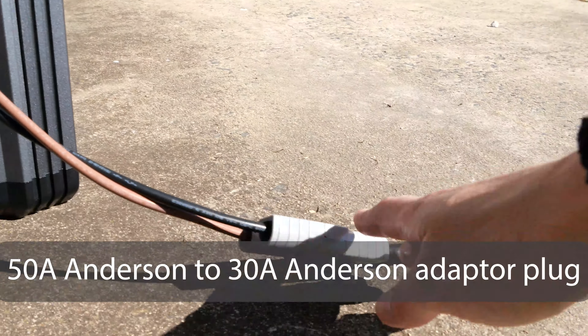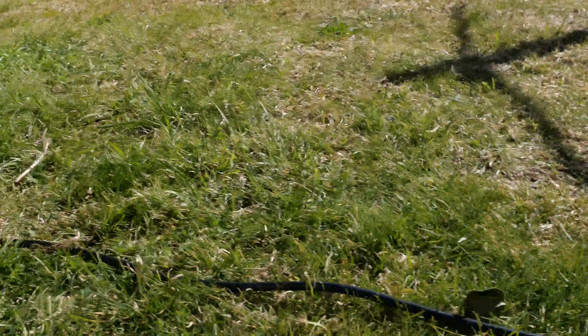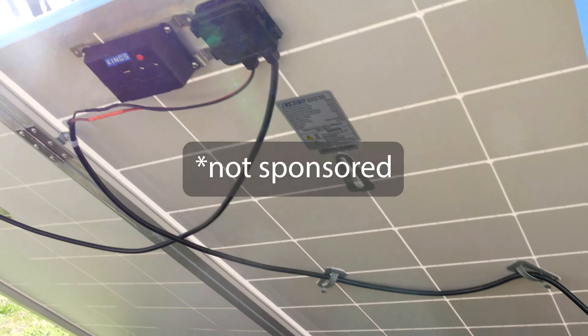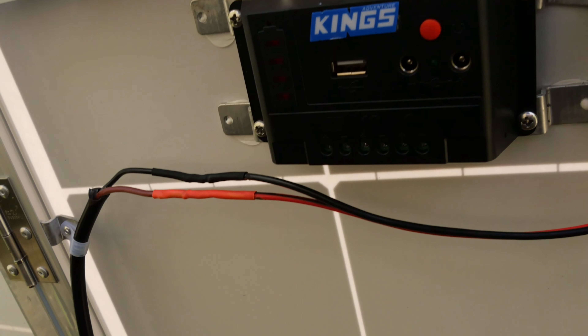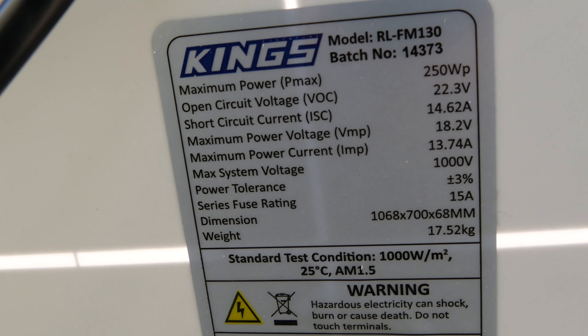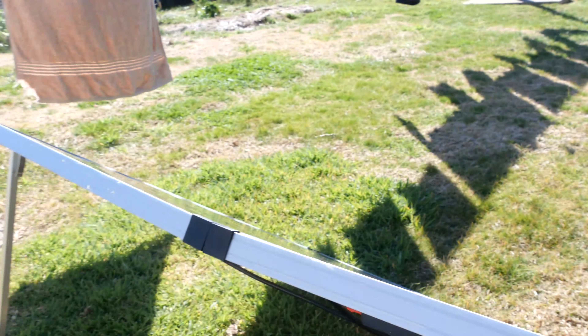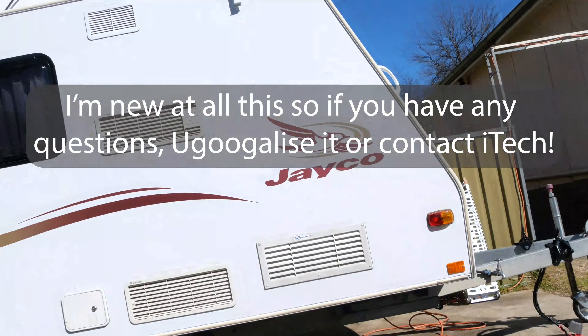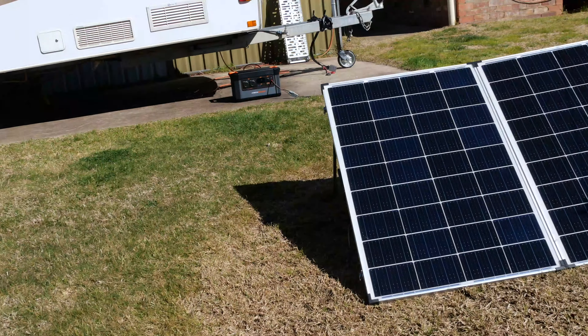I did have to buy an additional adapter cable to plug into my solar panels. I believe this solar panel costs around $250, currently on sale for $230. It's a 250 watt solar panel with a maximum power voltage of 18.2 volts. The iTech unit says you shouldn't chain panels together in excess of 26 volts, or you can do some damage to the unit.